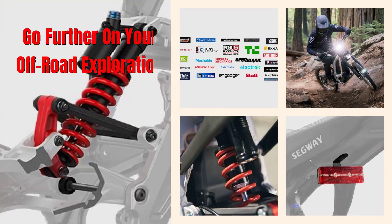The Segway Dirt E-Bike features a multi-link hydraulic spring central rear suspension, TR suspension, and a double shoulder inverted front fork for a powerful yet comfortable off-roading experience.